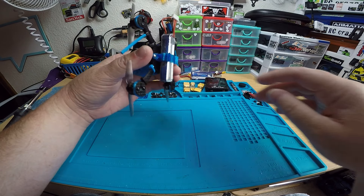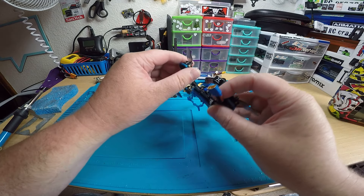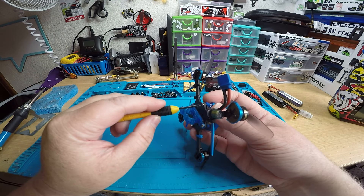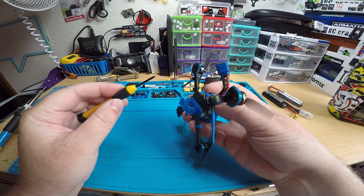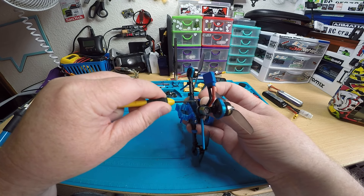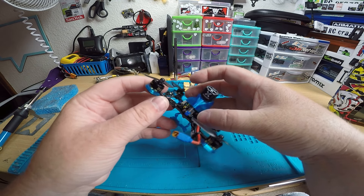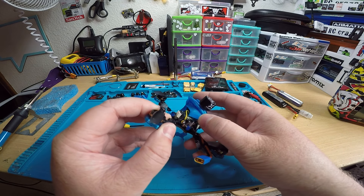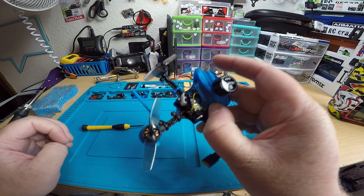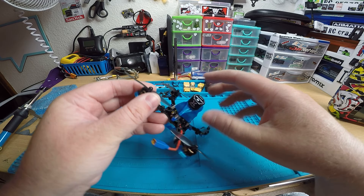For binding, you have to unscrew one screw partway. All you gotta do is just kind of pull up on the canopy with one finger while you're unscrewing with the other finger until the canopy pops up — just like that. Then you can lift the canopy up, pull it to the side a little bit, and there you can see the bind button right there.